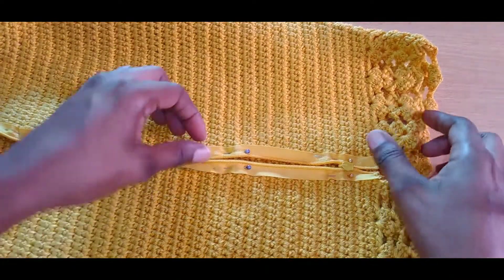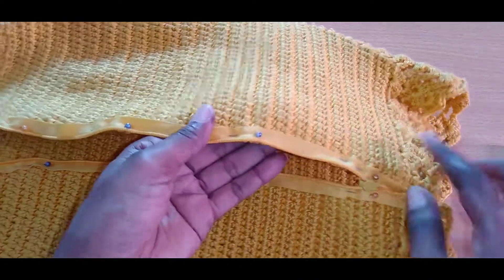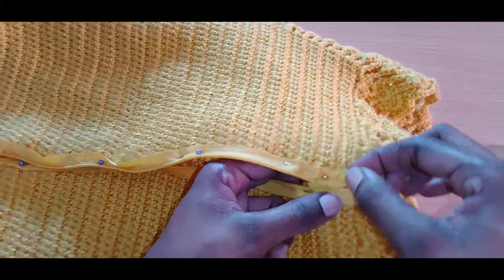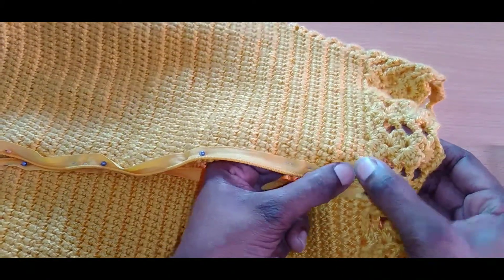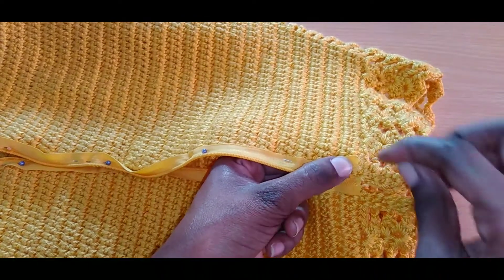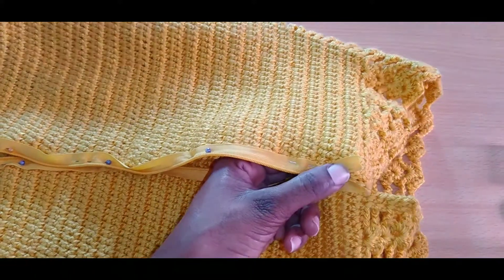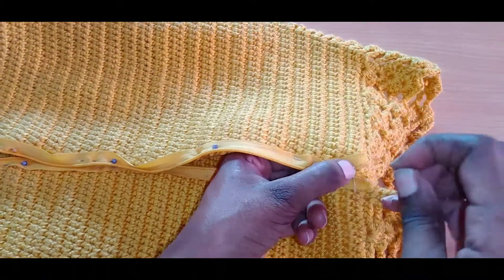This is the inside of our outfit and we are using an invisible zip. We attach our pins and now we are going to start our sew. This little tail here we are going to slant it, just make a slant, and start your sewing from that section. We are using an invisible thread.